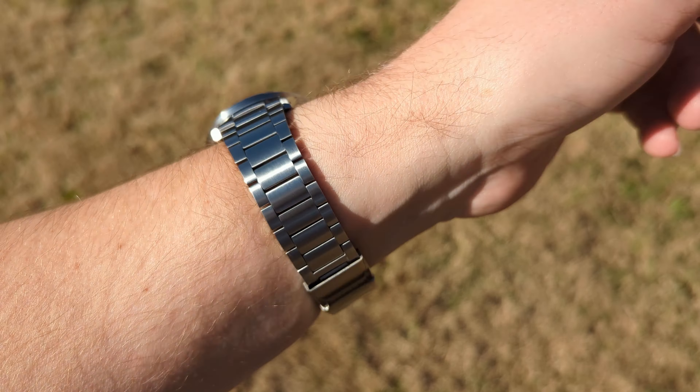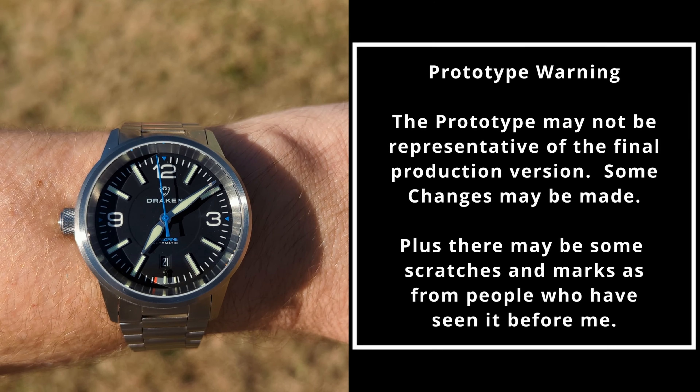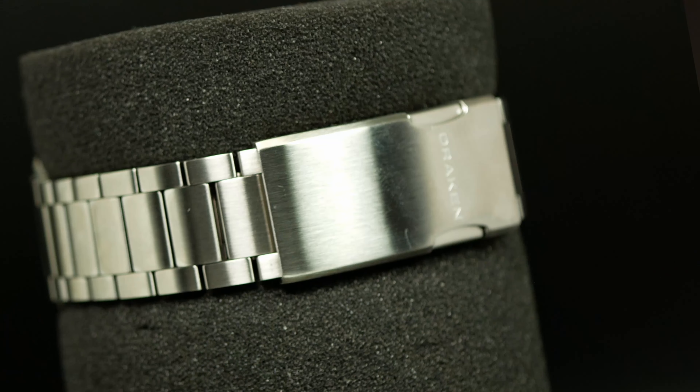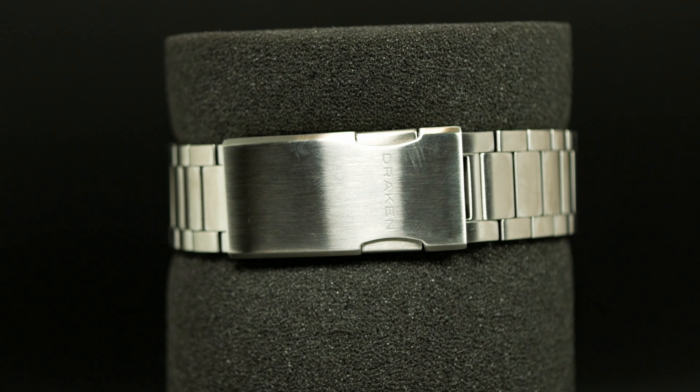Before we get to all the nitty gritty, I do need to point out that the watch we're going to look at today is a prototype that was lent to the channel, so all your standard prototype warnings apply. The only major change I know about is going to be to the clasp, because there was actually an issue with the prototype's clasp where it sort of locked into place. There was a weird mistake during manufacturing, but since it's not going to be in the production model, there's no sense in going into detail.